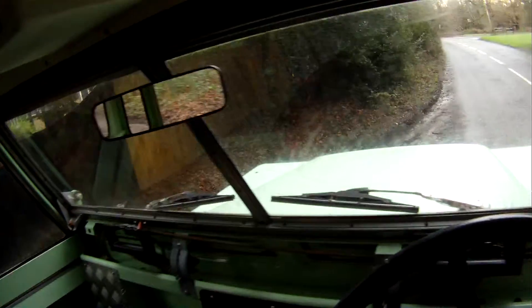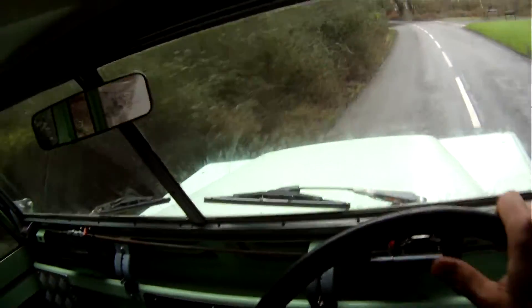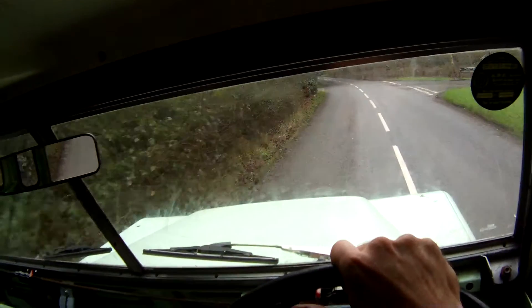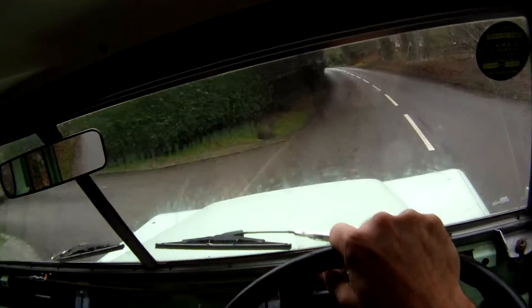Off we go, showing 71,000 miles. It's had the engine replaced — from memory it's got a 2.5 diesel engine in it rather than the original 2.25, looking for a tiny bit more performance.